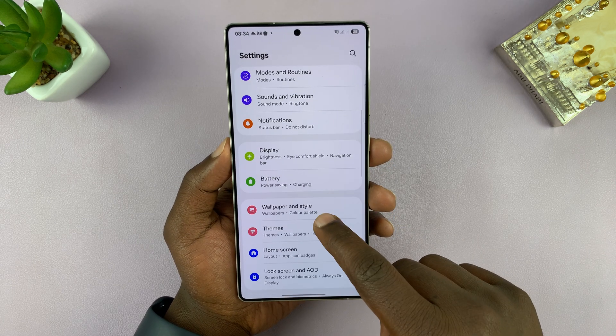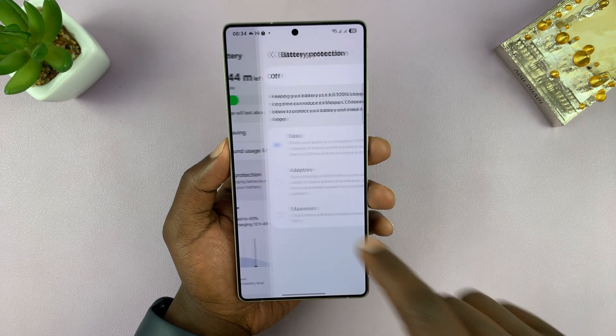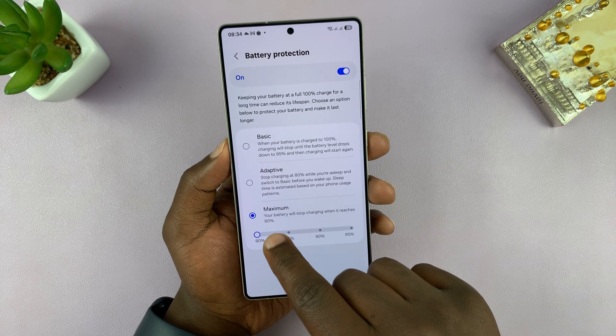To do that, go into Settings, then tap on Battery, then go to Battery Protection and tap on that. This is where you enable this function. Once you enable it, you want to select Maximum.